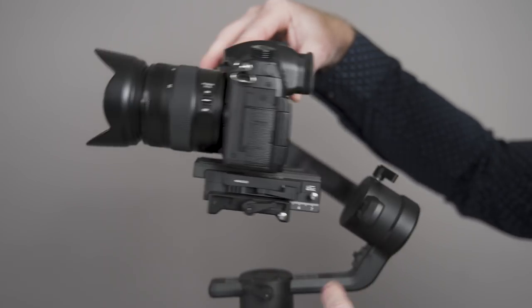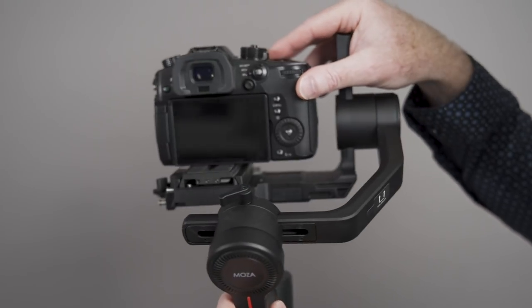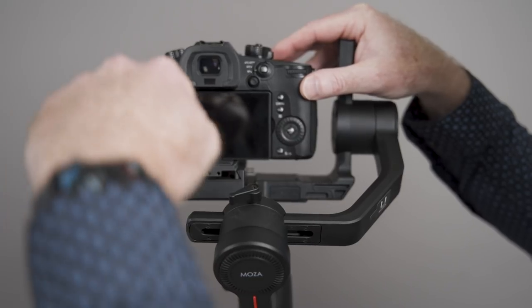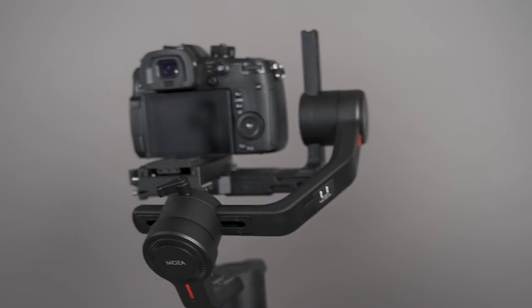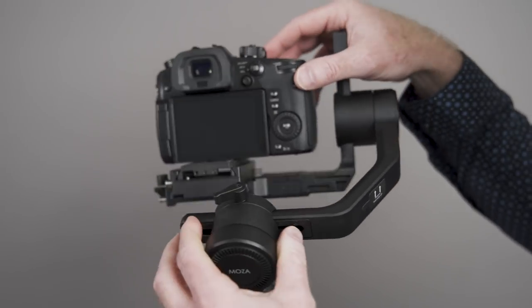The trickiest one I find is the bottom adjustment — you just turn this lever. There are two ways to do this: you can mount it on a tripod and point it straight away from you, or you can just tilt it. If you tilt it and the camera doesn't go out of whack either way, then you have it balanced.